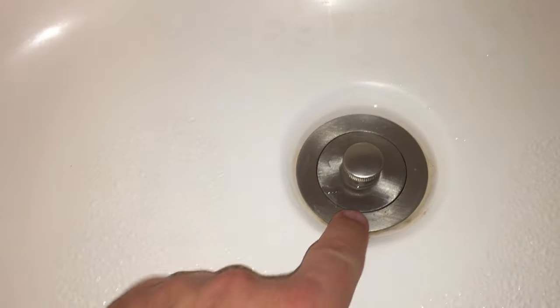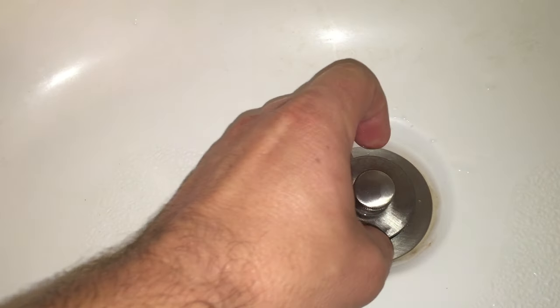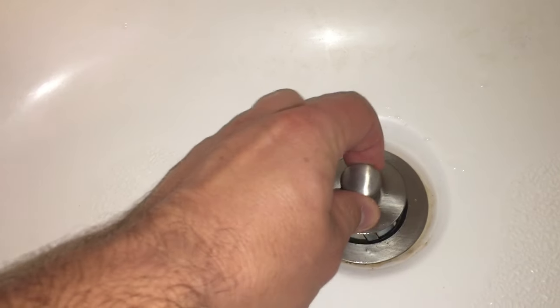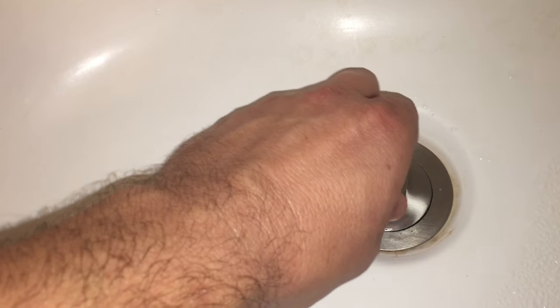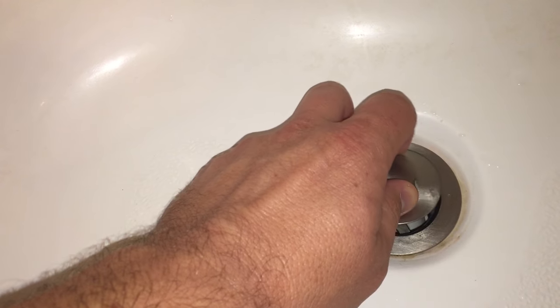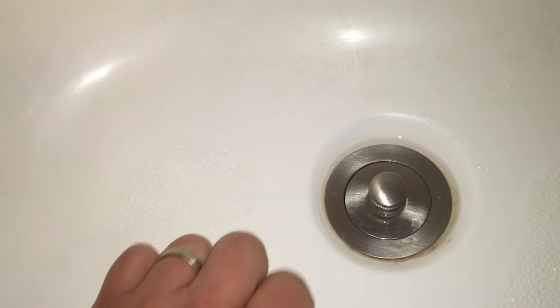There are different kinds of these. The top piece right here screws off and there's a screw under there, and sometimes this piece right here screws off as well. It's going to be challenging because there's nothing catching the drain to allow me to screw either piece off. So we're going to have to find a way to hold it in place while we unscrew it.